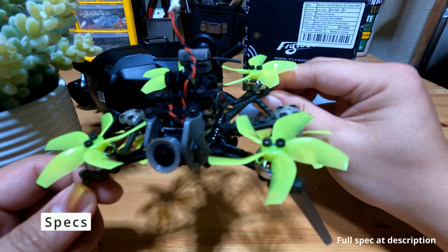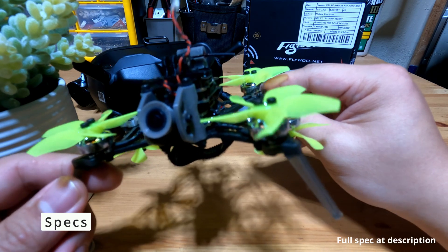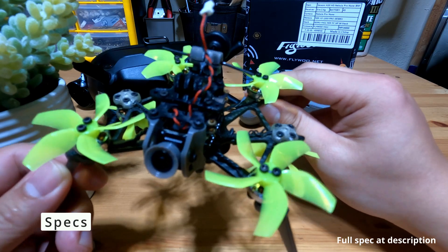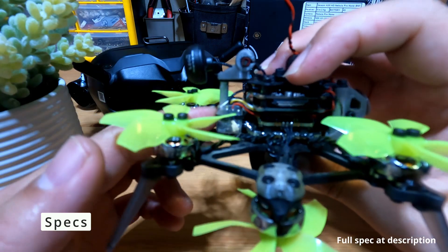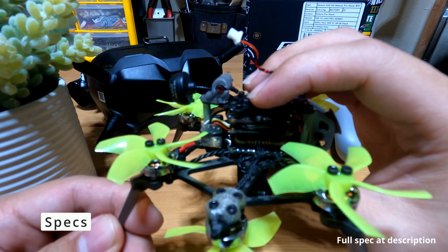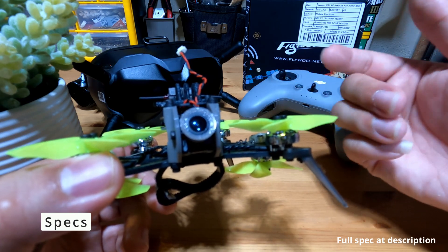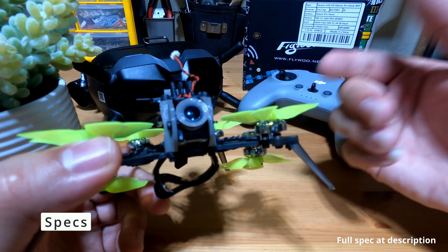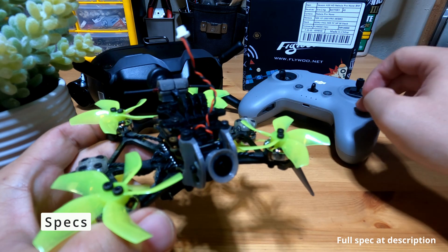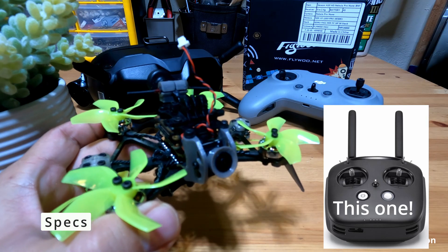I believe the heaviest camera you can carry is going to be a GoPro Bones or a DJI Action 2. The drone I ordered is the DJI Cadex Polar Vista ELRS version, so it did come with an ELRS chip receiver pre-mounted. You will be able to bind it directly with your DJI goggles and your ELRS controller. But if you decided to go with the bind-and-fly version, you should be able to connect it directly with your DJI goggles and the V2 controller — I believe that's the DJI black controller, the first-generation controller.